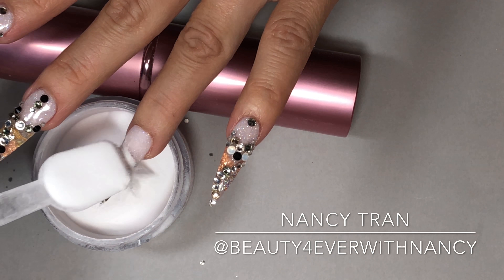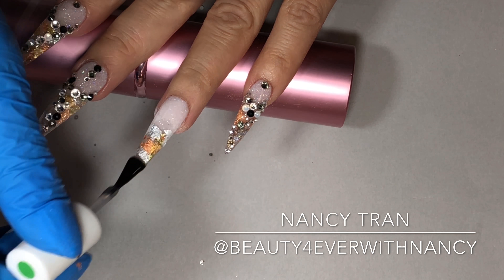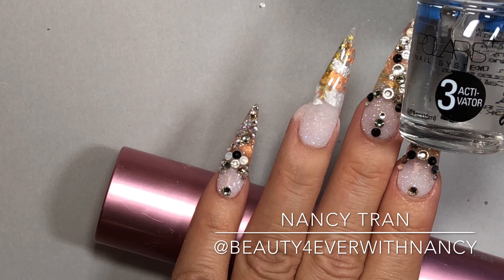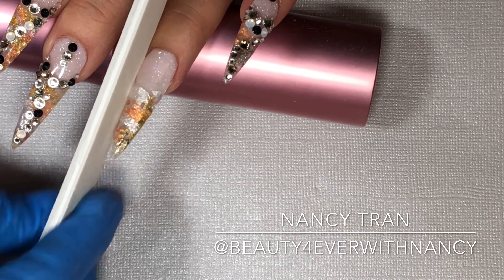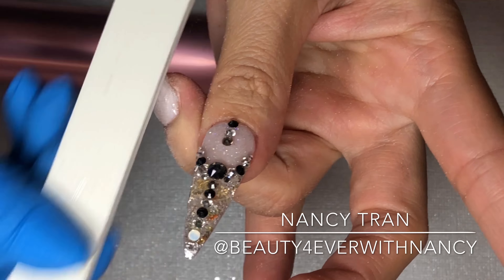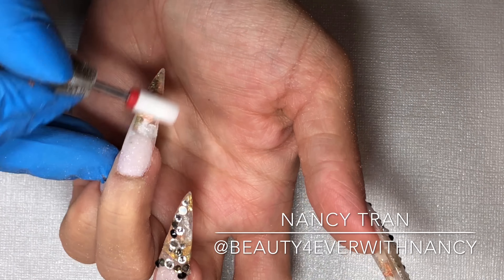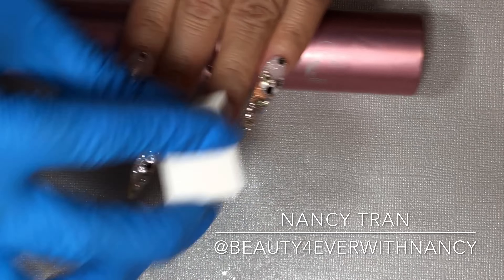I'm applying the gel base again and sprinkling clear powder to encapsulate the foils — you must encapsulate them. Do a second coat repeating the same step, apply gel base to seal all the powders, then apply activator number three and let it dry. You can then start reshaping, making sure everything is even and nicely shaped, because you don't want any lumps. With dipping powder you don't need a lot of filing, so I just buff it.